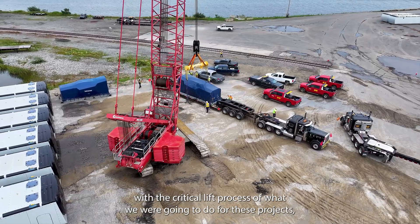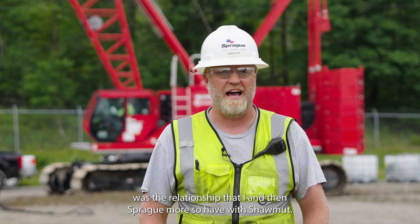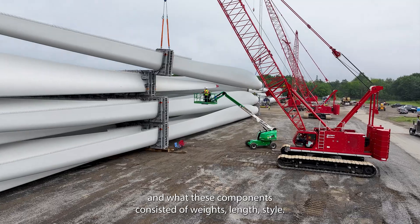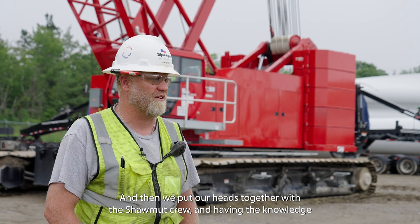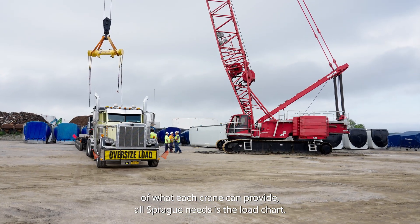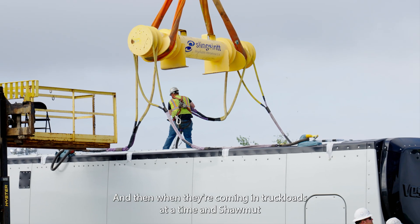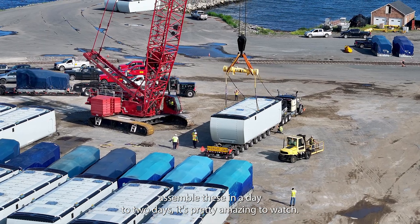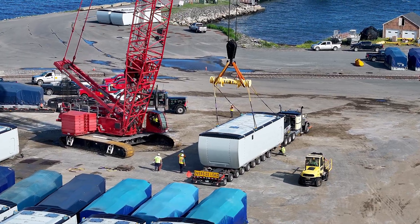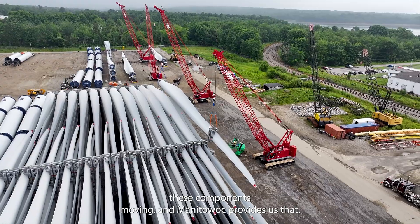The biggest factor for me, starting out with the critical lift process for these projects, was the relationship that I — and then Sprague more so — have with Shawmet. We were given numbers on what these components consisted of: weights, lengths, style. Then we put our heads together with the Shawmet crew, and having the knowledge of what each crane can provide, all Sprague needs is the load chart. When they're coming in truckloads at a time and Shawmet assembles these in a day to two days, it's pretty amazing to watch. We take great pride in making sure that Sprague keeps these components moving, and Manitowoc provides us that.